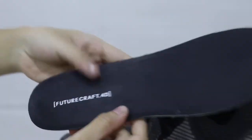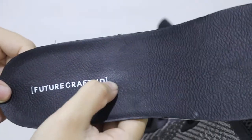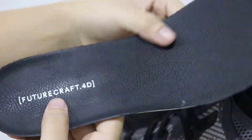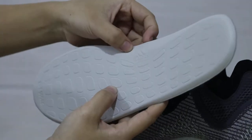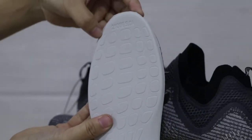Now let me take out the insole to show you guys. Here is the FutureCraft 4D sole. I think it's made by leather-like material and is very soft. The back of the insole has the Adidas logo. The top is the same with numbers here.